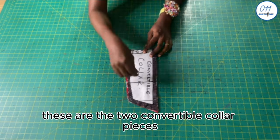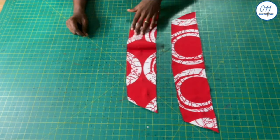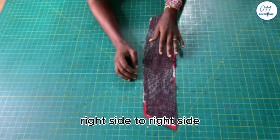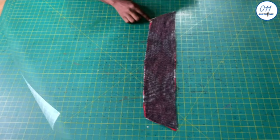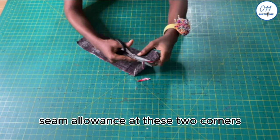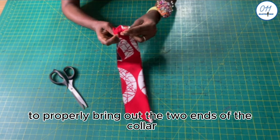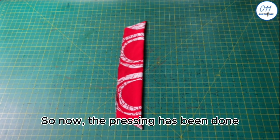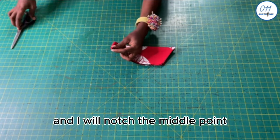These are the two convertible collar pieces. I have fused interfacing to the wrong sides of both pieces. I will place the two collar pieces together right side to right side and sew them in place using half an inch seam allowance. The stitching is done. I will trim off the excess seam allowance at the two corners, then turn the collar to the right side, using a small screwdriver to properly bring out the two ends of the collar. I'll give the collar a thorough press with my iron, then fold the collar into two and notch the middle point.